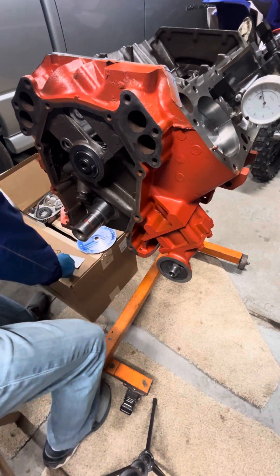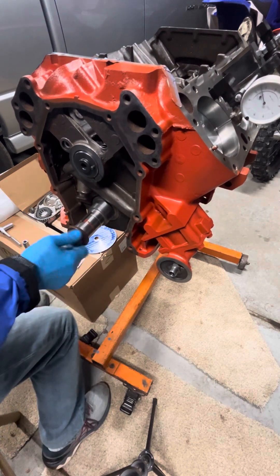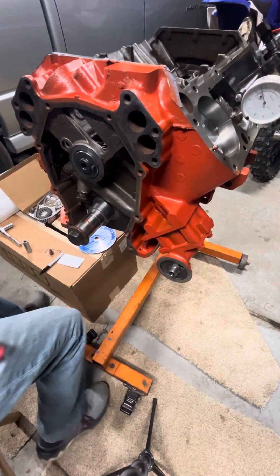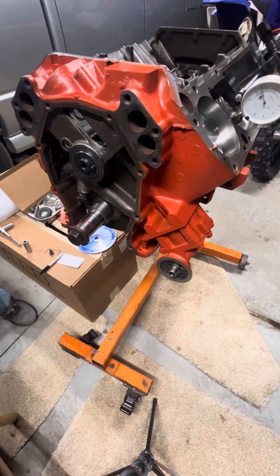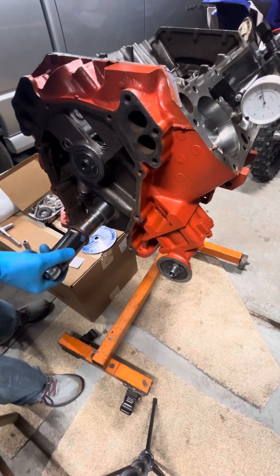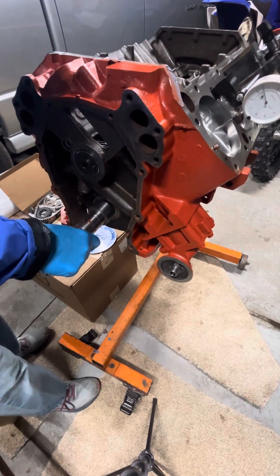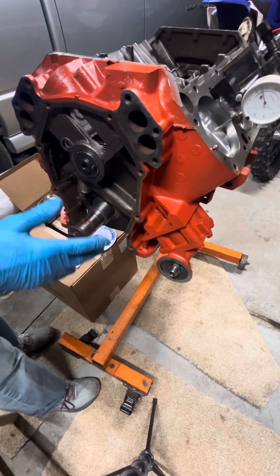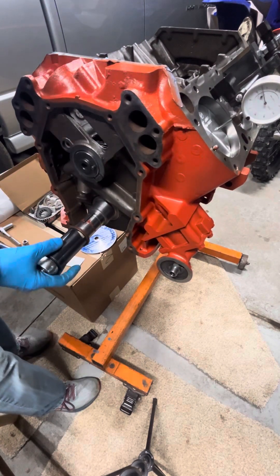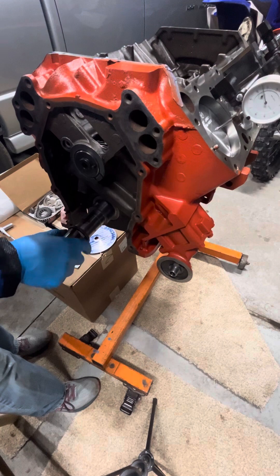Let's grab the bolt for the crank and put it in somewhat lightly now. We're going to bring this piston up to top dead center. It's tightening up a little bit — you're fighting the friction of eight pistons and eight sets of rings, and there is quite a bit of friction there. I put a little oil on the bores just to help that out, and let's bring this around.